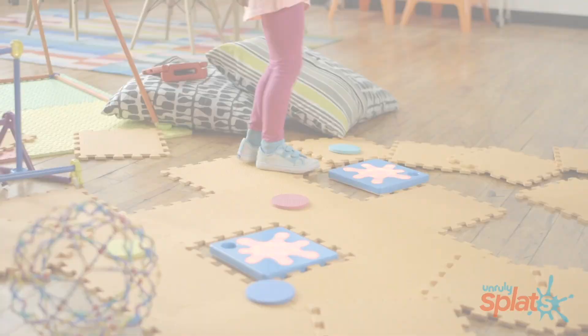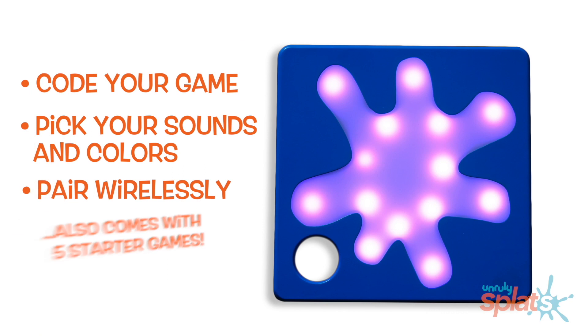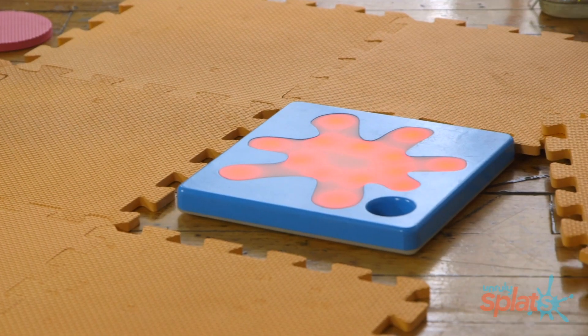Unruly Splats is a set of two electronic floor tiles that light up, make sound, and sense when they're stepped on like buttons.